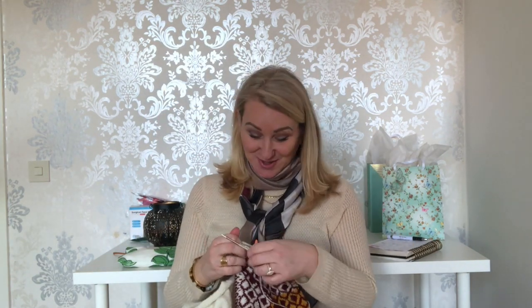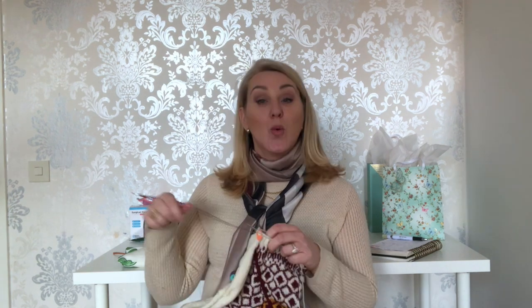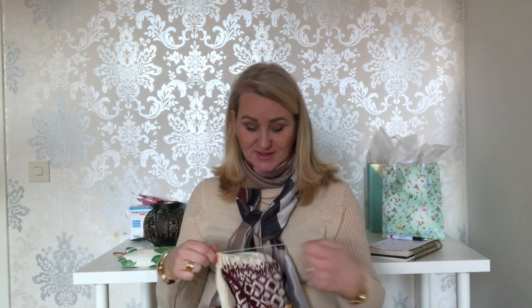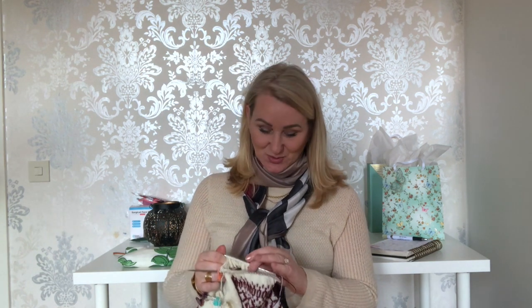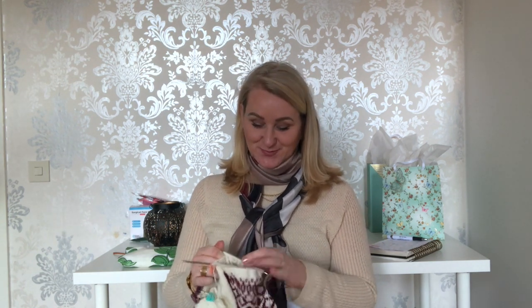I don't know if that's a good thing or a bad thing, but it's my Shining sweater. When I come back to Canada I'll first have to sit in a hotel for a bit and then finish my quarantine at home, so I need to make sure I have enough yarn to keep me occupied — it would be awfully boring without knitting during quarantine.